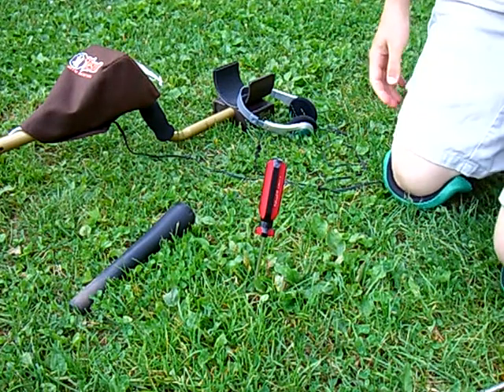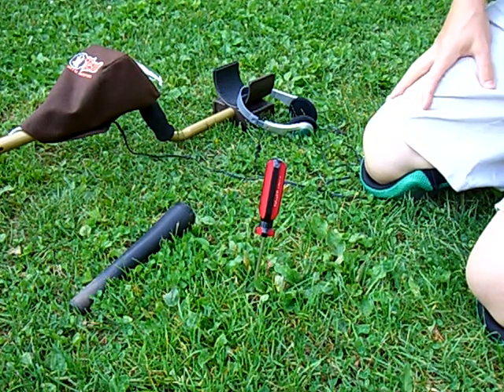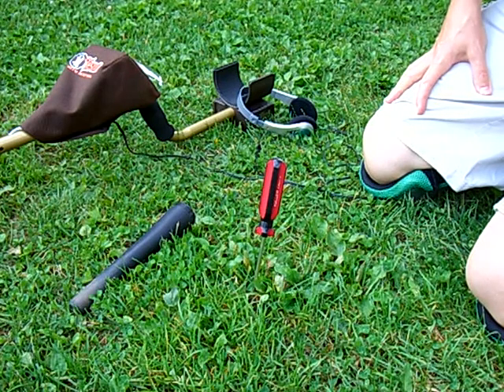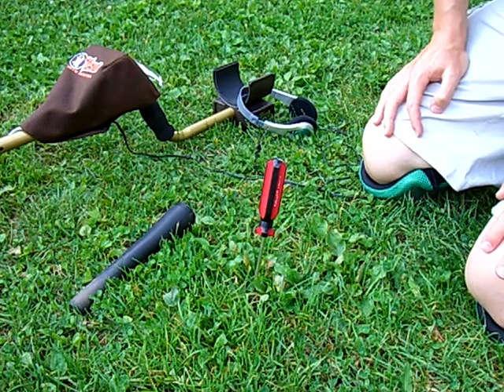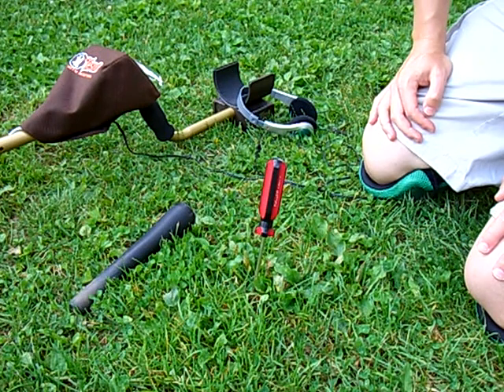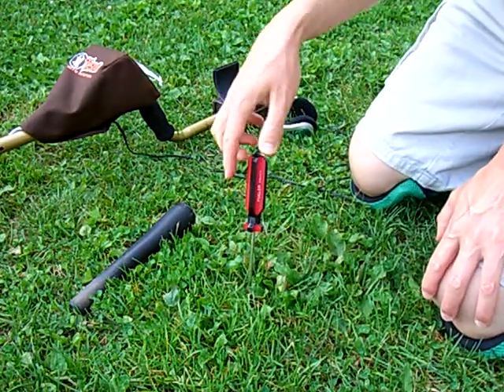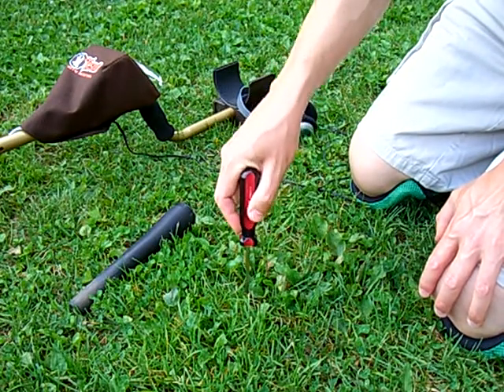I'm going to demonstrate a shallow recovery. It's something that's really useful for parks and manicured lawns where you don't want to make a mess, and it's really not necessary to dig plugs when you have a target that's maybe only two or three inches down. This is a technique that not a lot of people know, but once you've done it a few times and perfected it, it's actually much faster than having to dig a plug and much easier, and doesn't leave any trace.